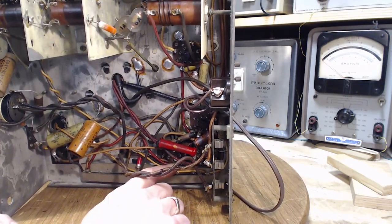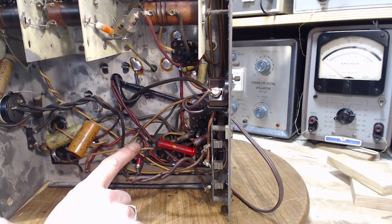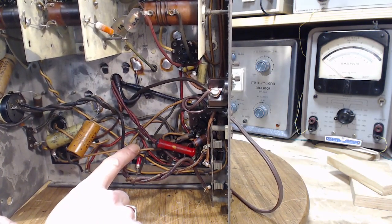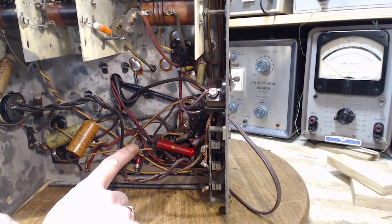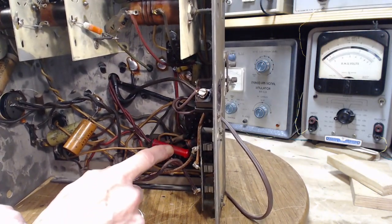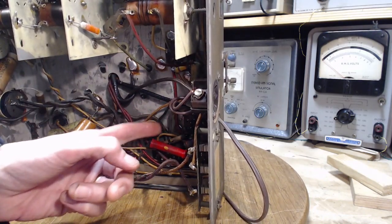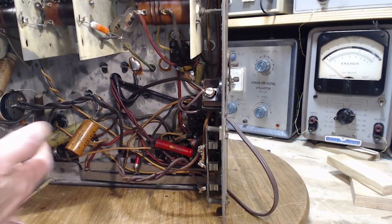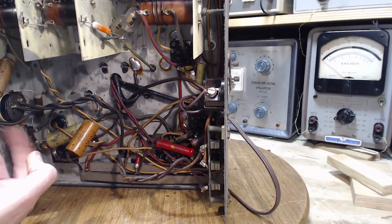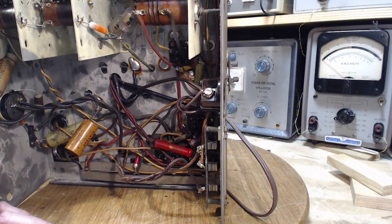That terminal with the bare wire short and the adjacent terminal are the high-voltage ones. The lower-voltage ones are very tricky to see because these resistors are blocking so much. These two wires appear to go to the same spot — coming to the volume control.